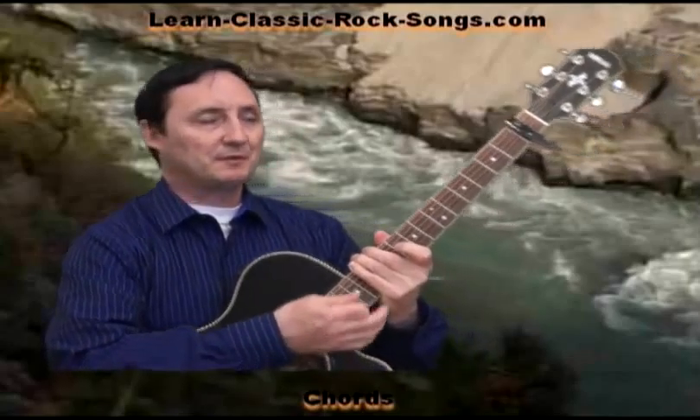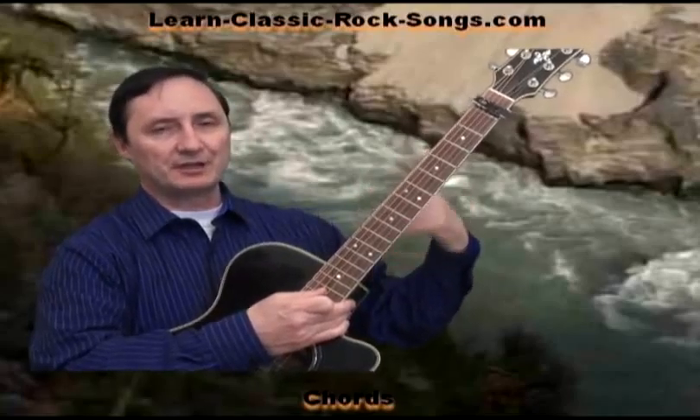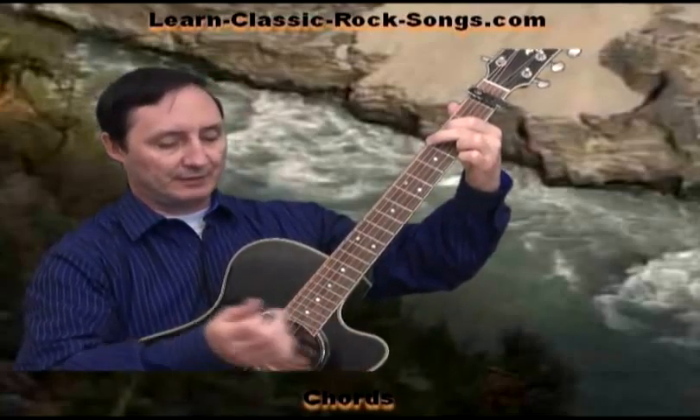I'm going to play this with a capo on the first, which is where they recorded this with an orchestra. It's a little easier to sing because it's a low song, so if you take the capo off you may find it a little bit low to sing. You may want to put one on just for that reason if nothing else.